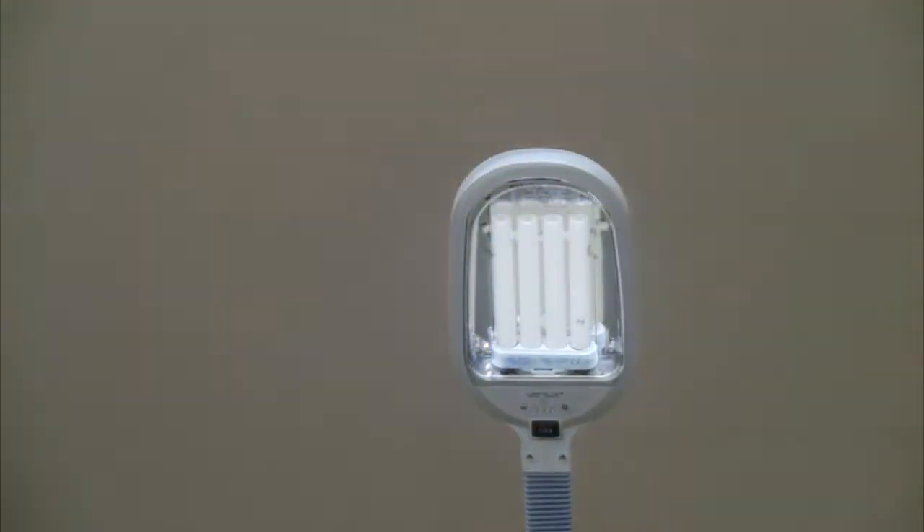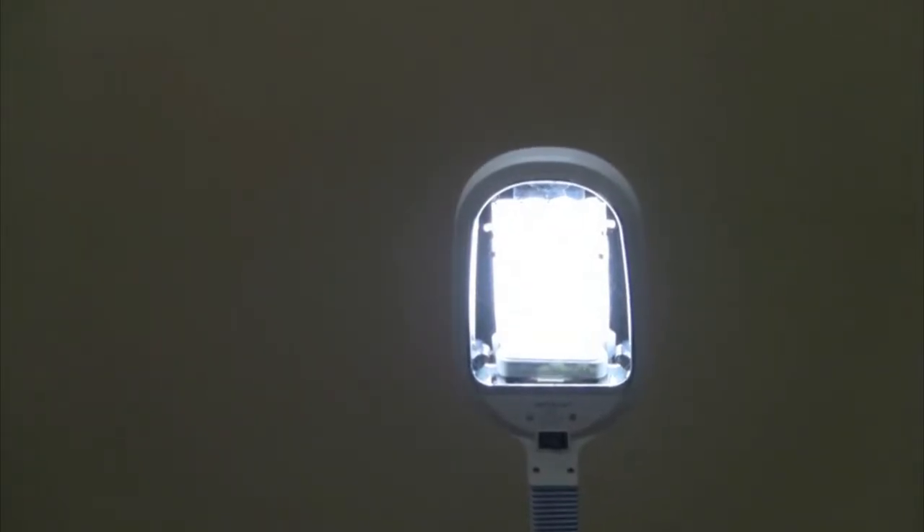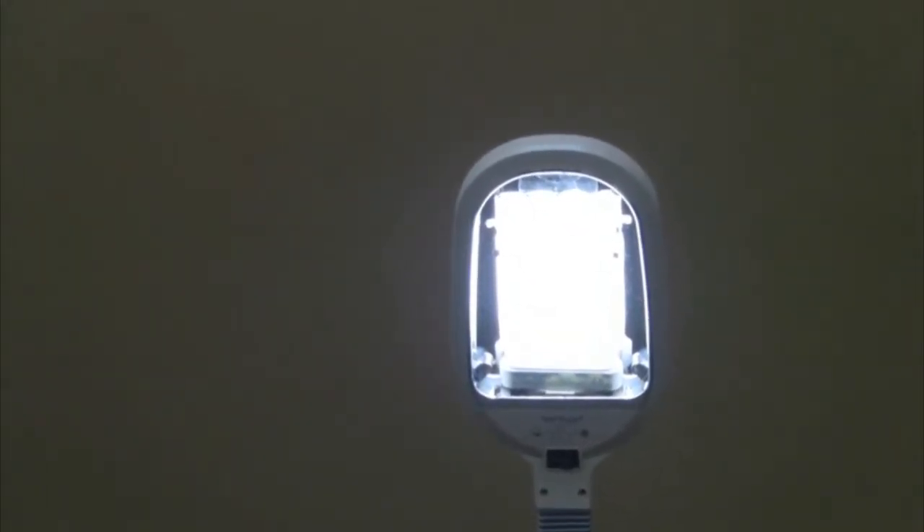The most important feature is the clean and balanced light you'll get from the energy-efficient natural spectrum bulb. This special light helps improve black and white contrast and enhances visual clarity.